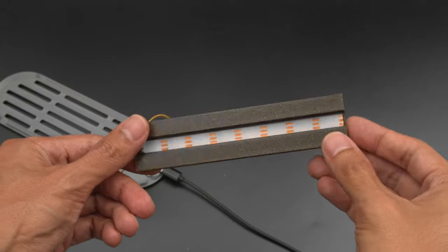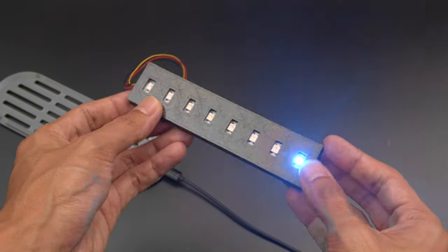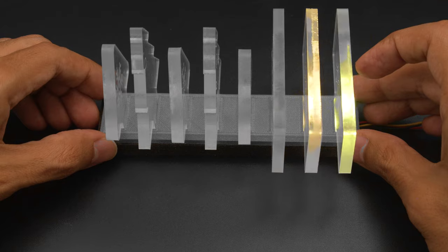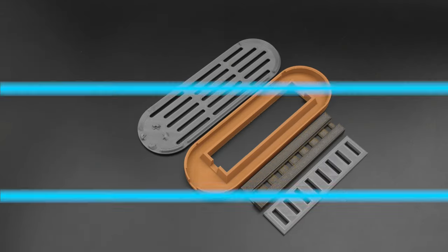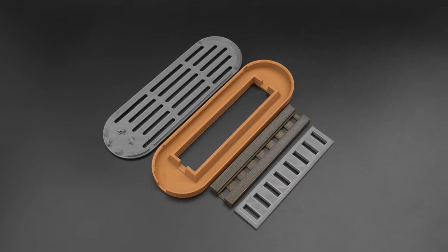The LED strip is fitted into a 3D printed holder with each LED fitting into a little cavity. Our 3D printed holder keeps the LEDs isolated so the light doesn't leak into each other. The acrylic pieces feature tabs that are press fitted into slots that are on a separate holder. They're placed directly over the LEDs so they're nicely edge lit. The parts are made with PLA filament and they can be printed without any support material.